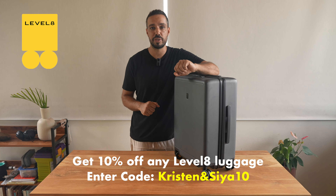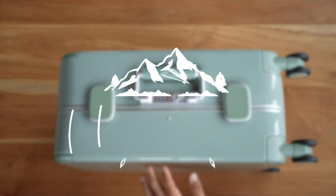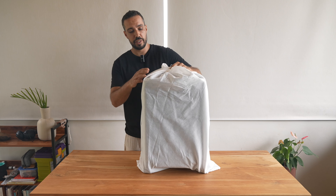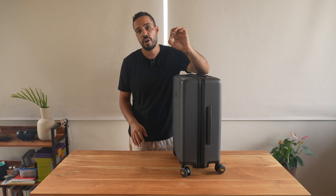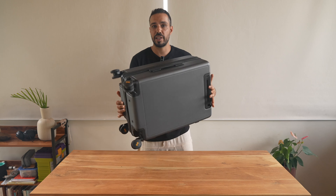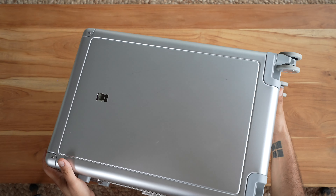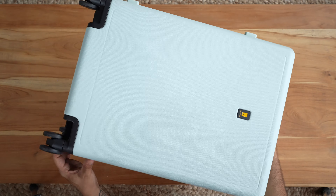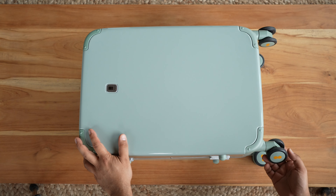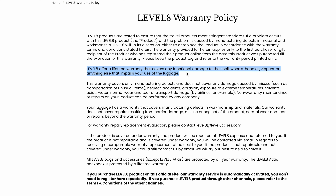These are the pieces of luggage we're going to be reviewing today. Straight out of the box you're going to get your Level 8 luggage inside a nice soft protective case — I recommend keeping this so you can use it on flights or for storage. All of these Level 8 suitcases are hard shells, making them very durable but lightweight because they're made of polycarbonate with an anti-scratch surface. We do have one that's an aluminum magnesium alloy. The materials are super durable, long-lasting, and water resistant. They all have 360-degree spinner wheels, TSA-approved locks, and a lifetime warranty on the zipper, wheels, and handle.